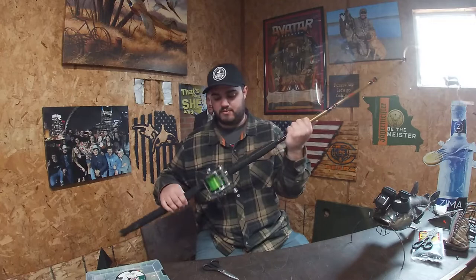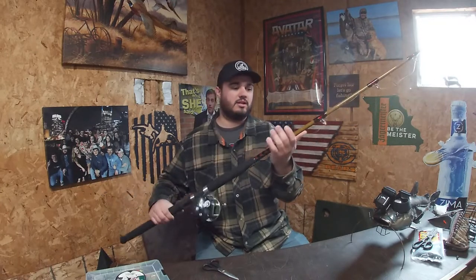So I have with me a Penn Level Wind 309, and then I've got an Ugly Stick Tiger rod. I have 20 pound mono on this. Nothing too crazy. You can do this with any line, whether it's mono or braid, it doesn't really matter.